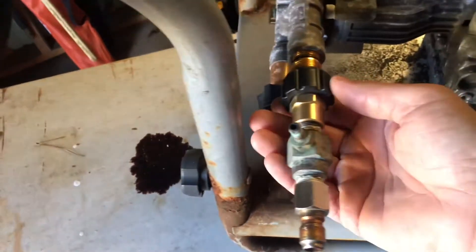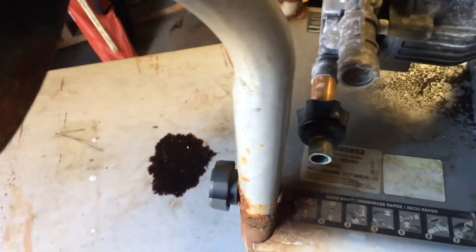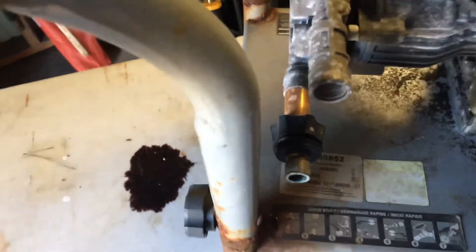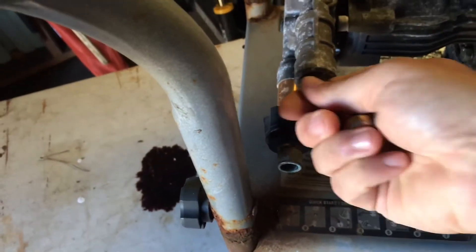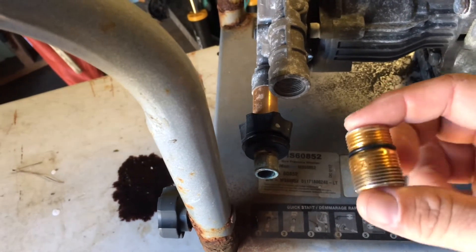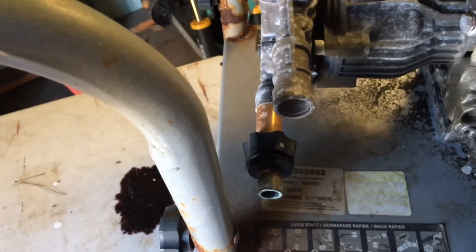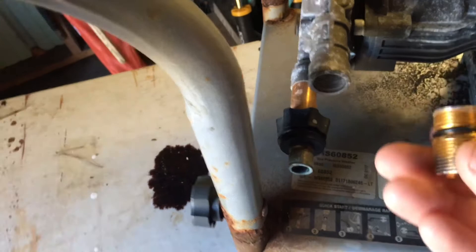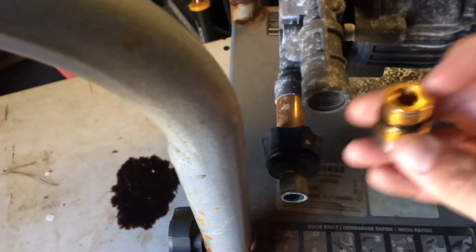When I started taking all this off the old way, this piece right here actually came off from the pump, and I didn't feel comfortable just buying one online. I wanted to have it physically in my hand and put it back into the pump to make sure. So I went down to my small engine place today, and after convincing them, they came back out with this o-ring and fitting.